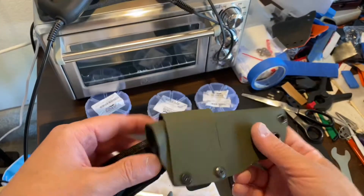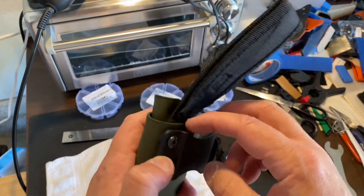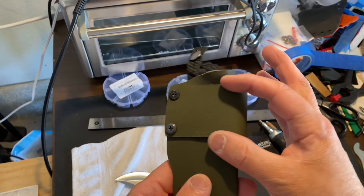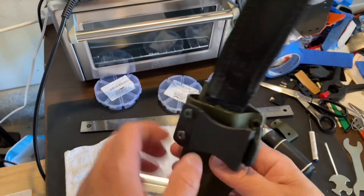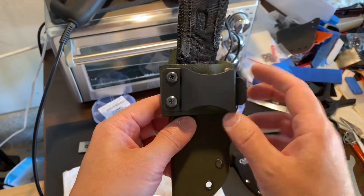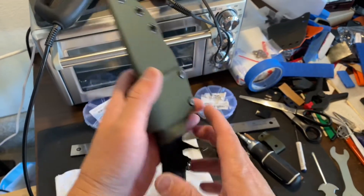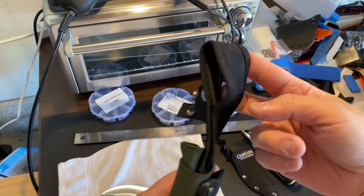I basically just screwed this nylon part into the back but it was really ugly and unsightly, so I took this extra strip and used it to cover it. That also gave me a place to put — I guess it's like a horizontal clip? So this way you could clip it to your belt in the horizontal position, or clip it to the strap on your backpack. And it also has this belt loop.